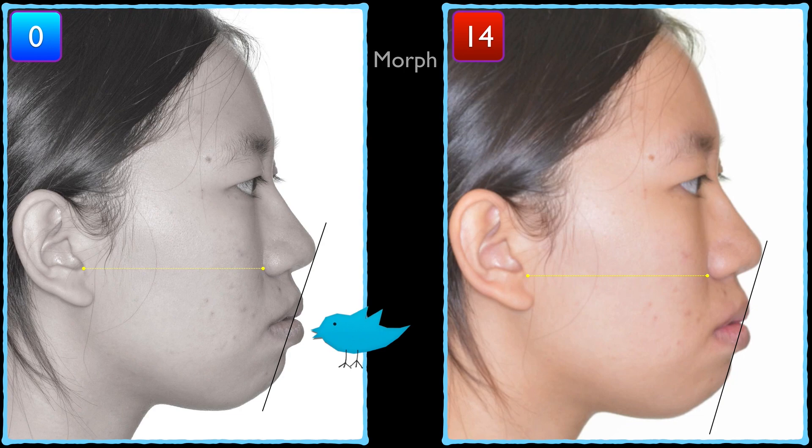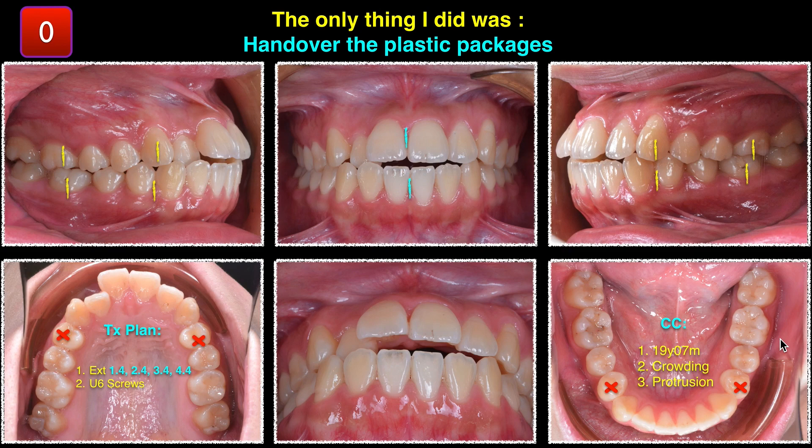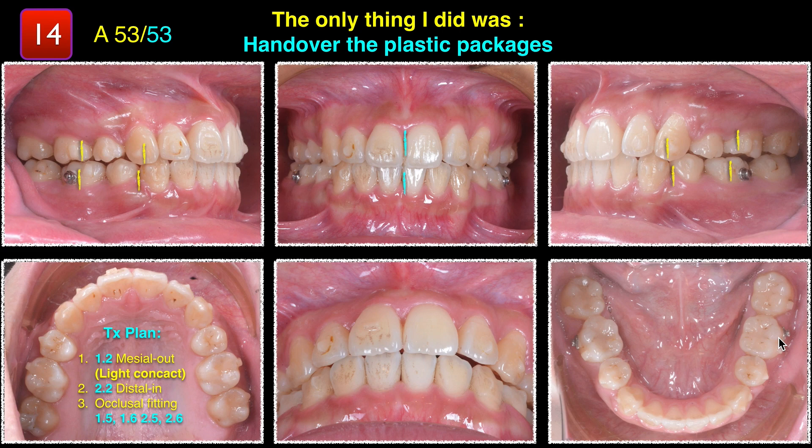7mm retraction of that incisor — that's why if you look at the profile, the lip change is huge. Did you see that morph right here? Beautiful profile change. And then the only thing I did was hand over the plastic package — that's it for the 14 months.